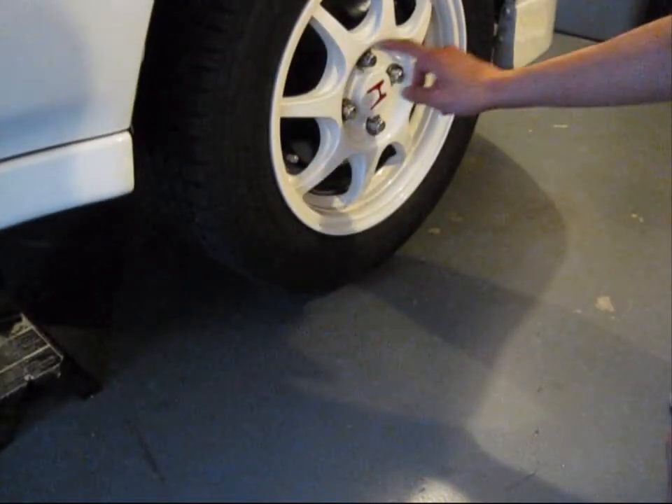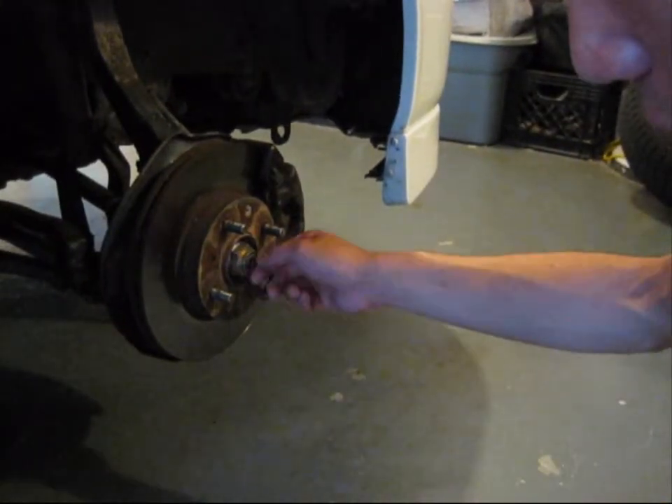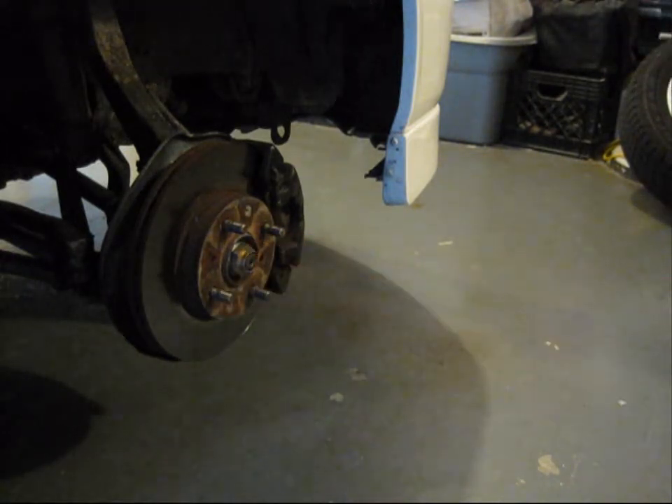Now you want to take off the wheels. Make sure you take them off in a star pattern, and when you put them back, you put them back in a star pattern as always. After you take off the wheels, for Honda they have an indent right here — you want to take a screwdriver and pop off the indention, and then you're going to take off the nut that holds onto the hub at the tip of the CV axle.